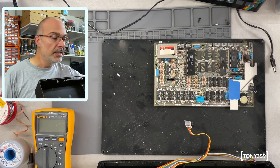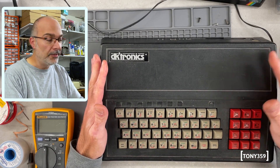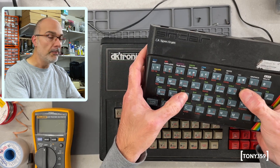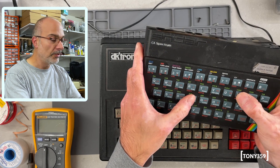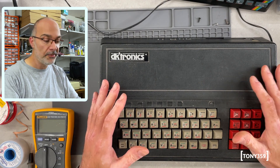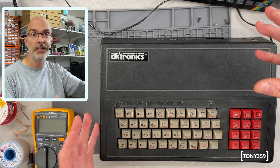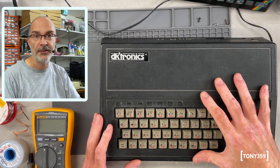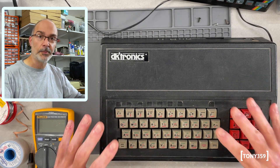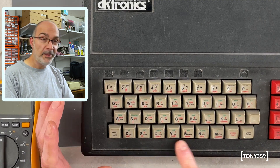When the ZX Spectrum was released in 1982 it was mostly criticised because of the quality of the keyboard. The keys are made of rubber and they're not great for anything. So someone went the extra mile to develop a replacement case with a replacement keyboard, so you could basically transplant the electronics of the computer from the original case into this new case. But they forgot something — the space bar is missing. Well, it's not missing, it's here, but it's not what you'd expect.